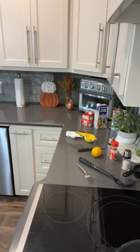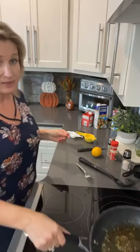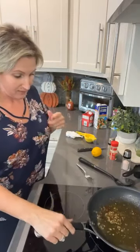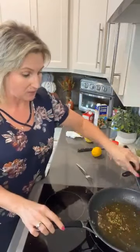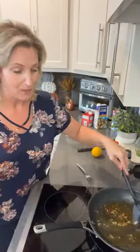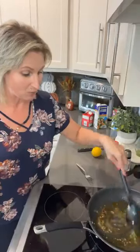They smell delicious. We've got a side of roasted broccoli in the oven right now too. We took some broccoli, put it on a baking sheet, and heavily drizzled it with avocado oil, salt, and pepper. That's it. The broccoli is going to be delicious with this sauce we're making.